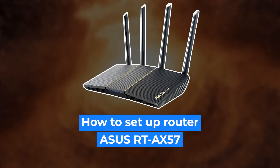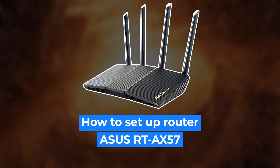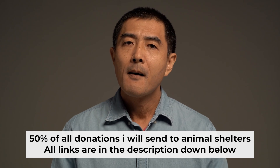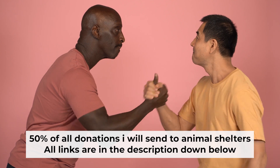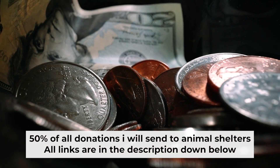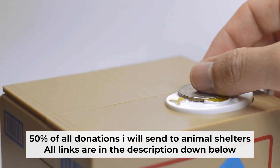Hello everyone. I will show you how to set up your Asus router. Before I start, I want to remind you that if my video helps you, please support my work. Half of all donations I send to animal shelters. All details are in the description down below.